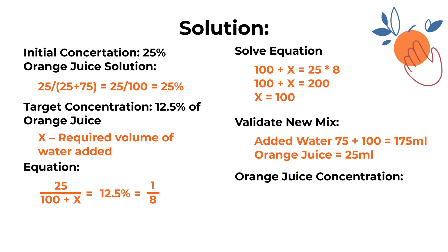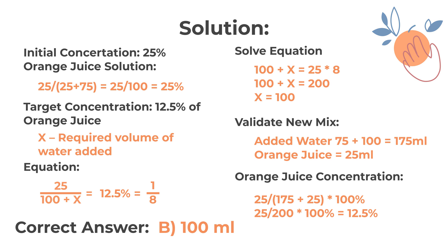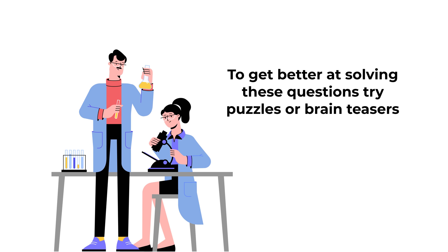The new concentration is calculated as 25 divided by (175 + 25), multiplied by 100%. That gives us 25 divided by 200, multiplied by 100%, which equals 12.5%. So the correct choice is choice B, 100 milliliters. Hopefully you've nailed this question and now know how to answer similar problems on the test.